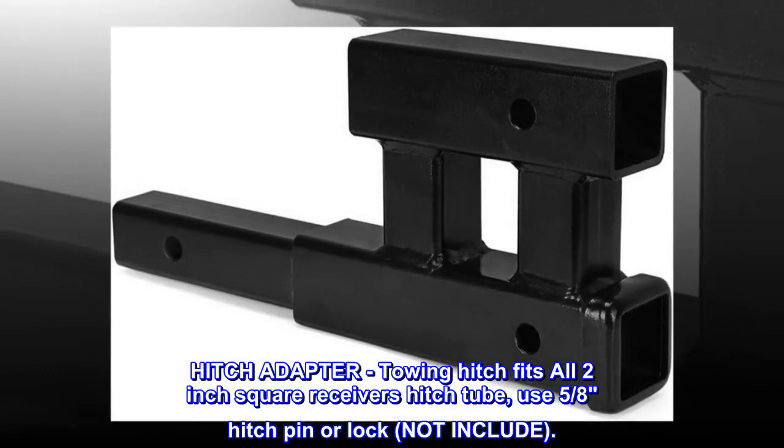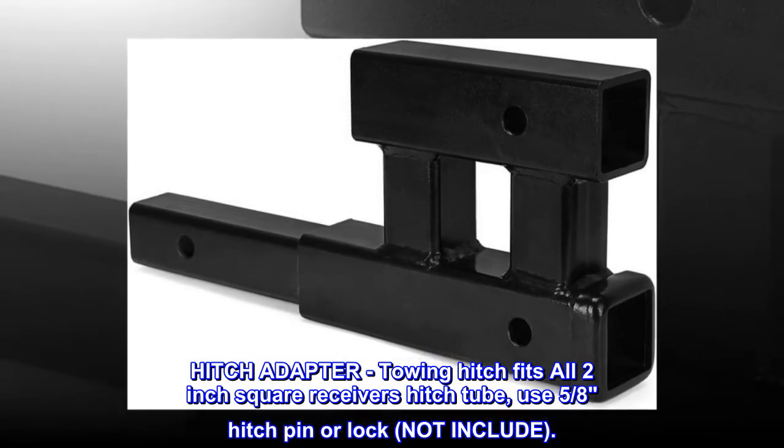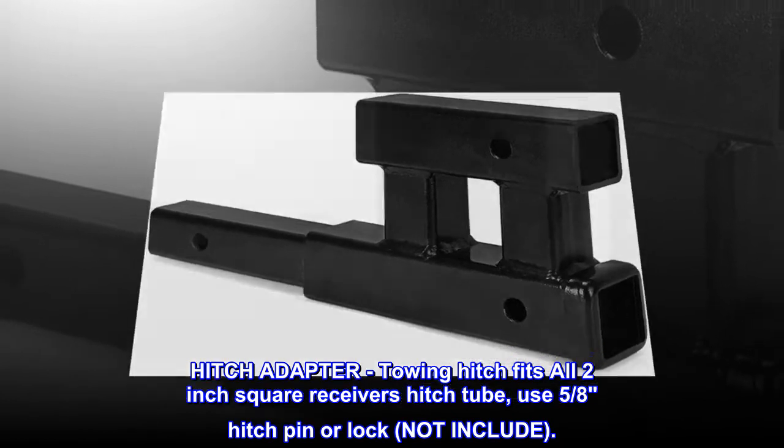Hitch adapter. This towing hitch fits all 2-inch square receiver hitch tubes. Use a 5/8 hitch pin or lock, not included.